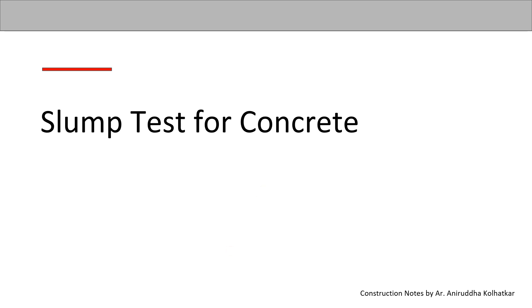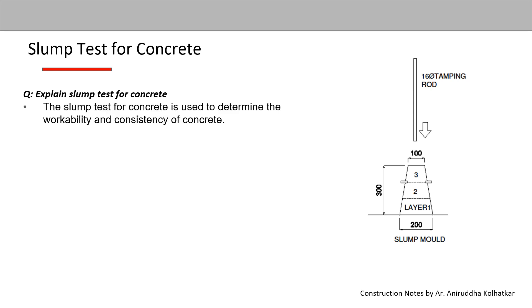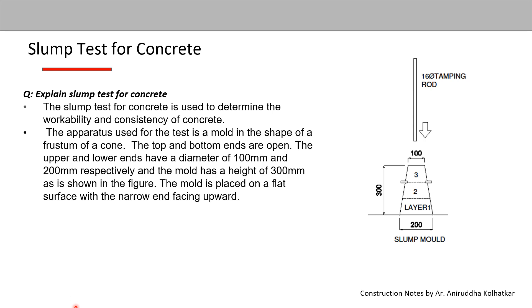The slump test for concrete is used to determine the workability and consistency of concrete. Workability refers to how easily the concrete can flow into the forms and surround the reinforcement — that is called consistency.